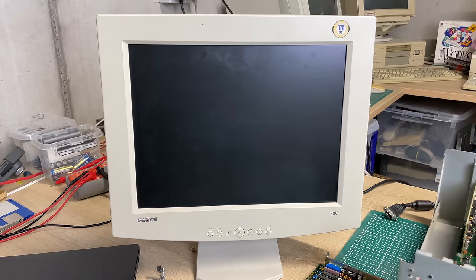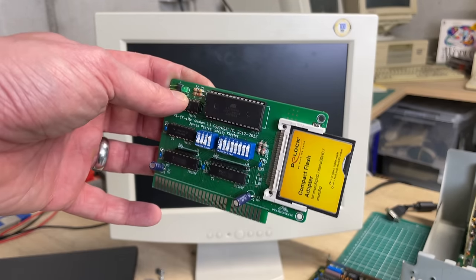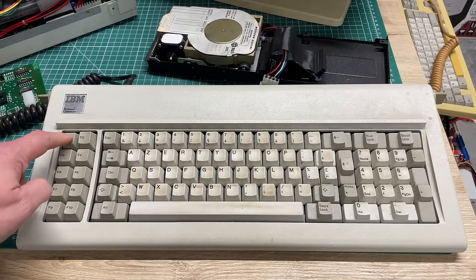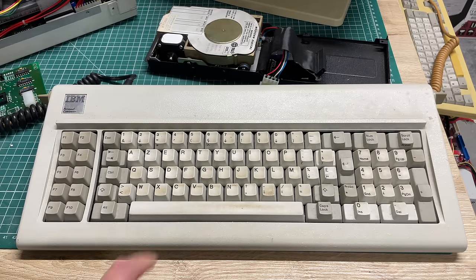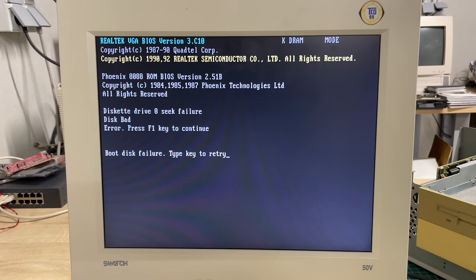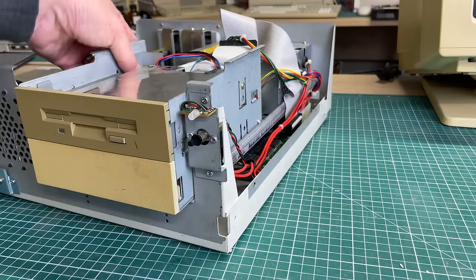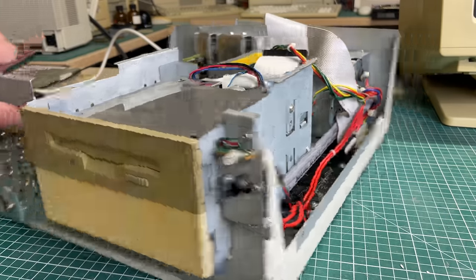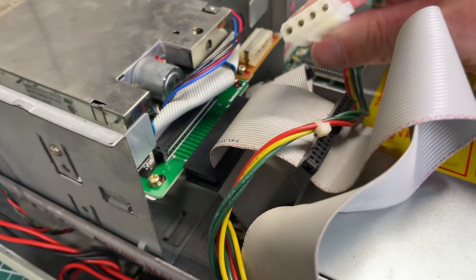As a workaround I can use an XT-IDE controller, but when I inserted that one I didn't get to see the XT-IDE BIOS screen — possibly related to the floppy drive issue. Luckily I got another XT keyboard and that works just fine, so I can press F1 now. There's still an issue with the disk drive. The 3.5-inch drive is in a little bracket taking up a 5.25-inch bay, and you could also put a hard drive there.